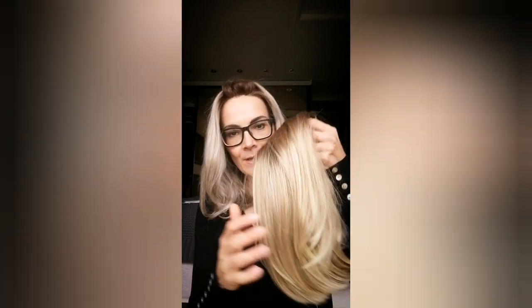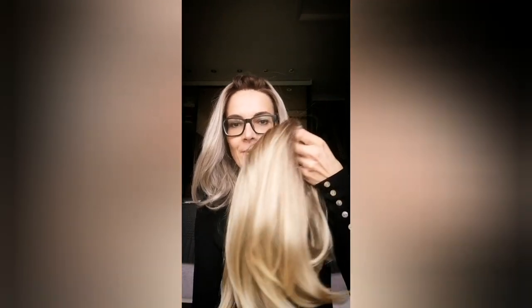Hello everyone, I'm Kay and I do wig reviews. For those who are new to my channel, hello. And to those who are coming back, thank you, nice to see you again. So today I'm going to review the Jameson wig by Aesthetica — my very first Aesthetica wig. So if you want to find out what I think about it, stay tuned.